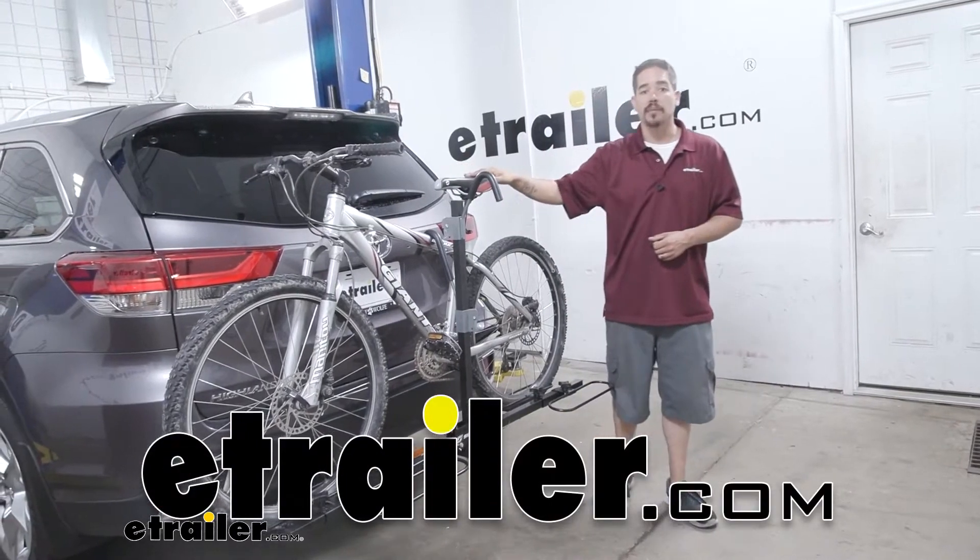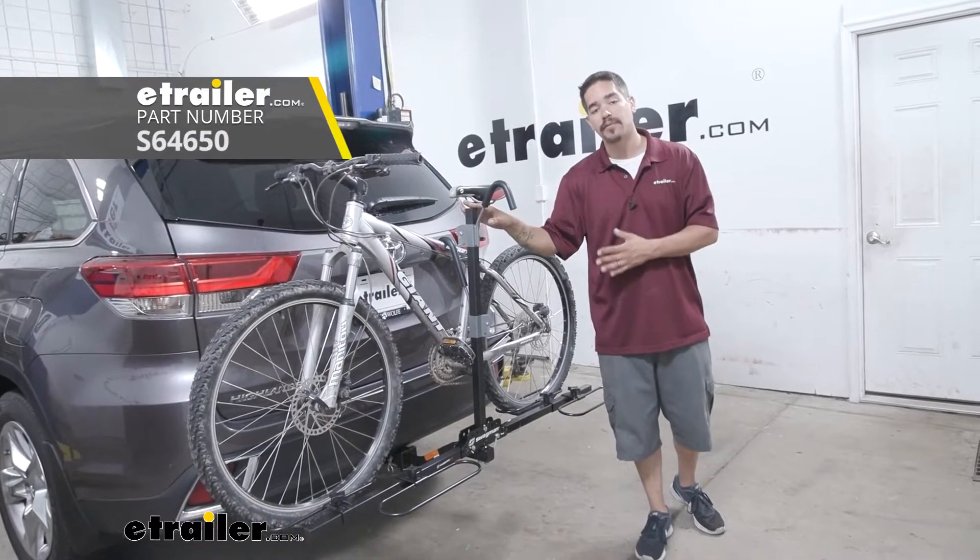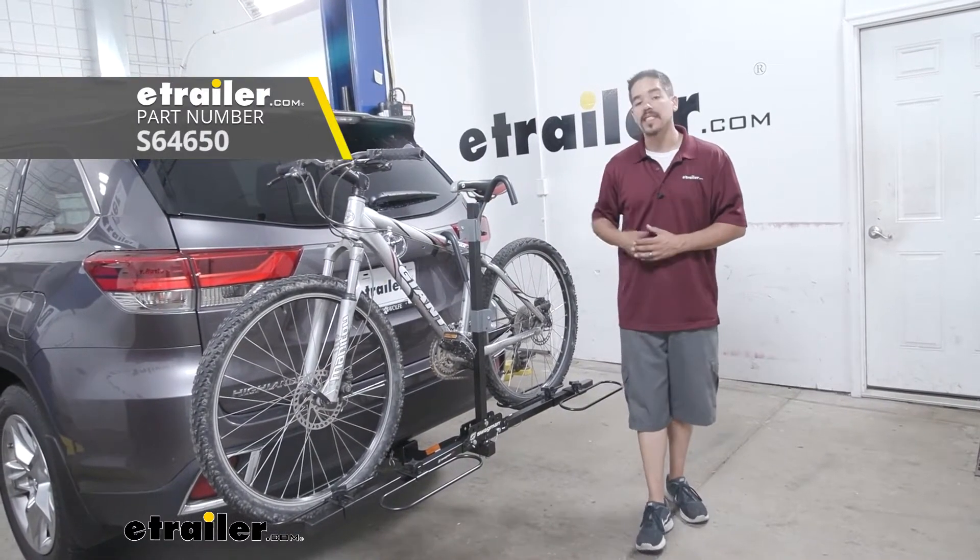Hey everybody, it's Rob here at eTrailer.com. Today we're going to be taking a look at the Swagman XC two-bike platform rack on our 2019 Toyota Highlander.